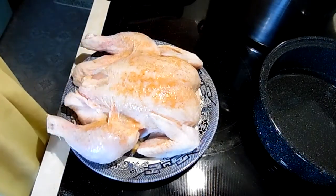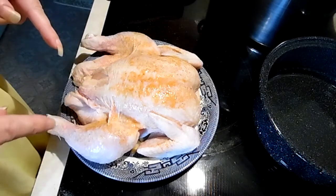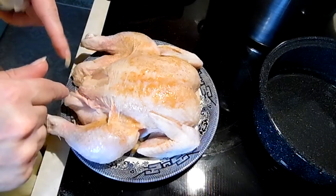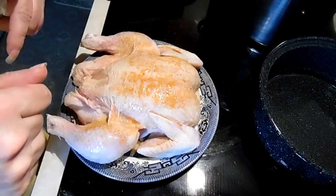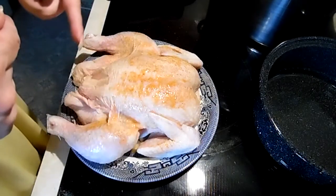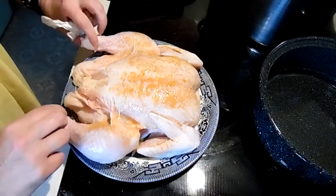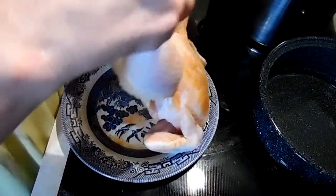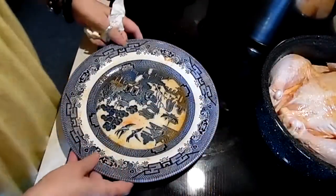Hi guys, today we're doing a chicken in the Sun Oven. I spatchcock cut it — you can see how that's done in the spatchcock chicken video. I have seasoned it, and you can season your chicken in any way you like. Now it's in the pot.